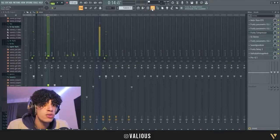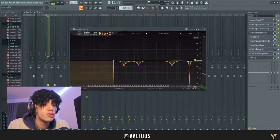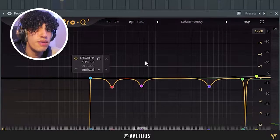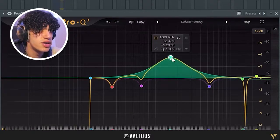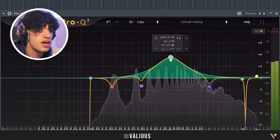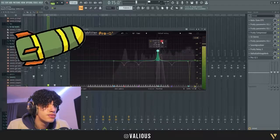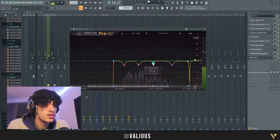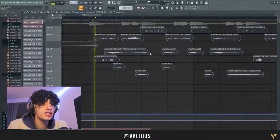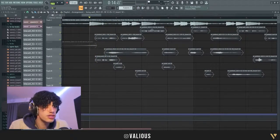Then I put on another EQ — this one is a FabFilter. I just removed some bad frequencies again. It's not that hard — you scroll through and if you don't like a particular frequency, you just remove it. Now it's almost done.